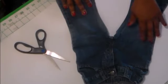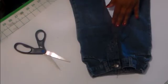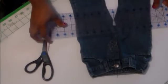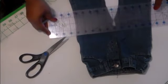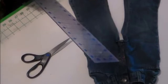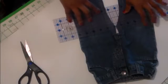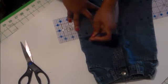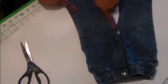Now you're going to decide how long you want your purse to be. You can use the entire length of the pant if you like, or you can cut it off wherever you want. I'm going to cut mine off right here because I want to use the pant legs for the straps. I'll mark that line right there.